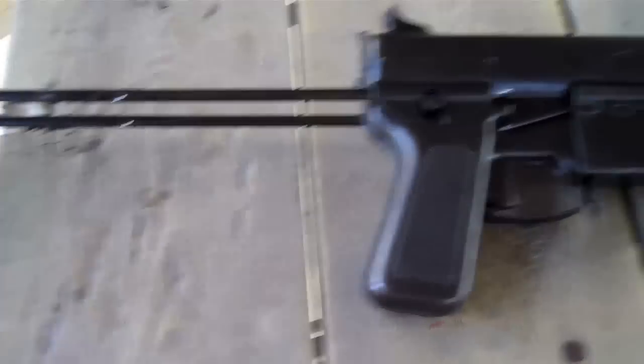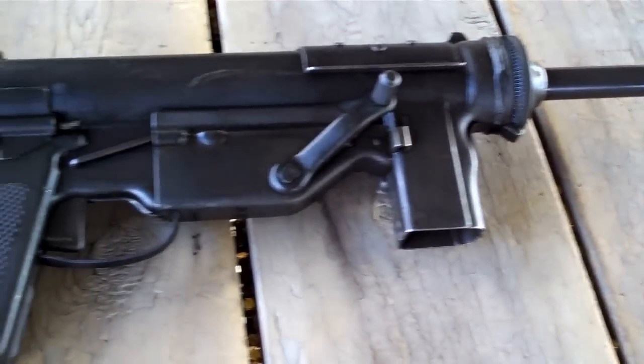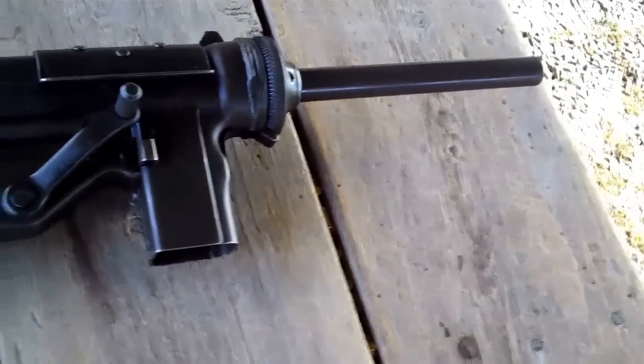This grease gun was actually made to replace the Tommy gun, or the Thompson submachine gun. It was cheaper to produce at the time — about $20 to make. And it was actually produced by General Motors. Isn't that something?